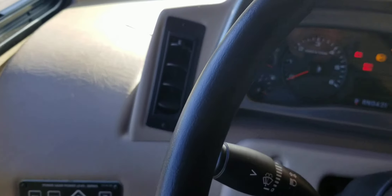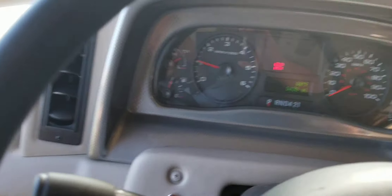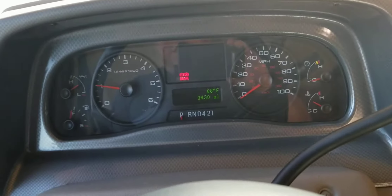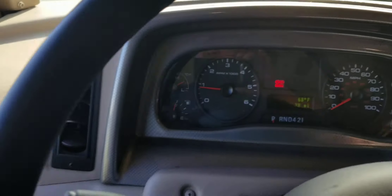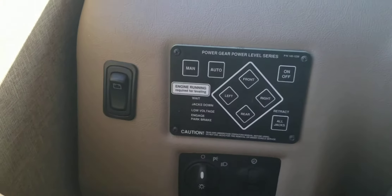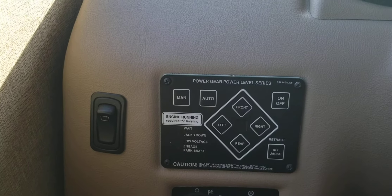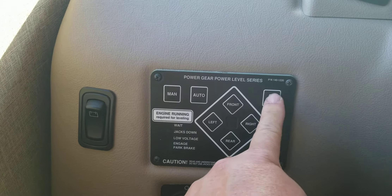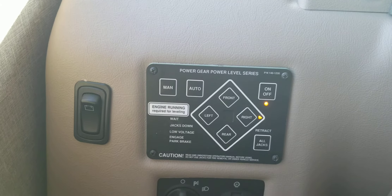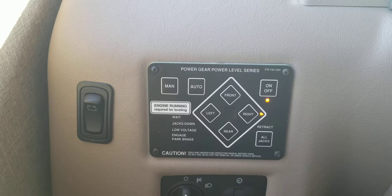Turn the engine on and make sure the emergency brake is on — if it's not, turn it on, or else you can't level it. To the left side is the Power Gear panel for the leveling system.